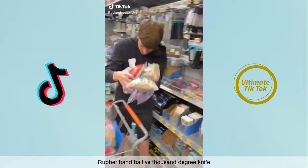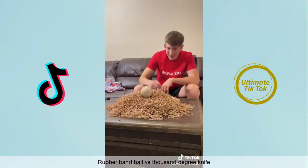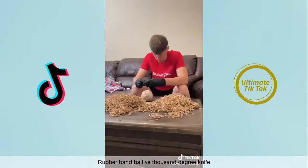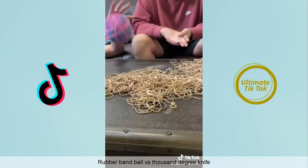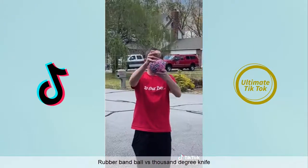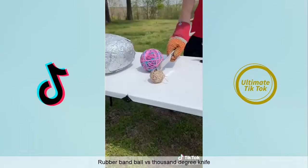One day I went to Walmart and got all the rubber bands they had to make another rubber band ball, because a lot of people have been wanting me to cut my giant 300 pound rubber band ball in half with a thousand degree knife. But I don't want to do that, so I'm going to make another smaller one — starting with a small one and adding a bunch more bands until eventually it looked like this. It wasn't near as big as my giant one, but check out this cool trick: when you drop them it launches them.